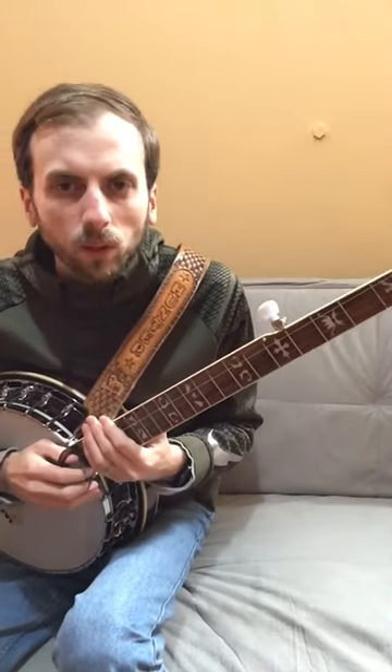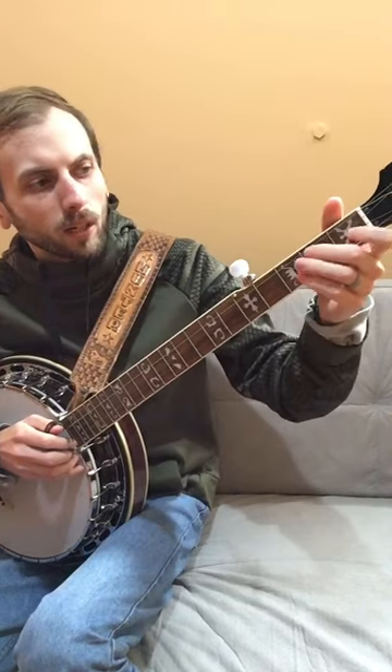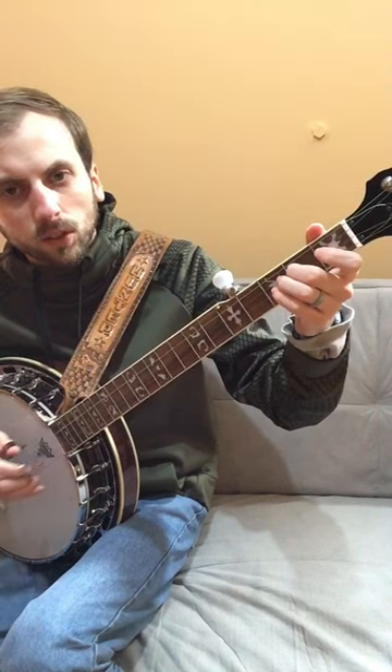I'll teach you part of Dueling Banjos in just under a minute. On the left hand, all you need to be concerned about is the first fret on the second string and the second fret on the third string.